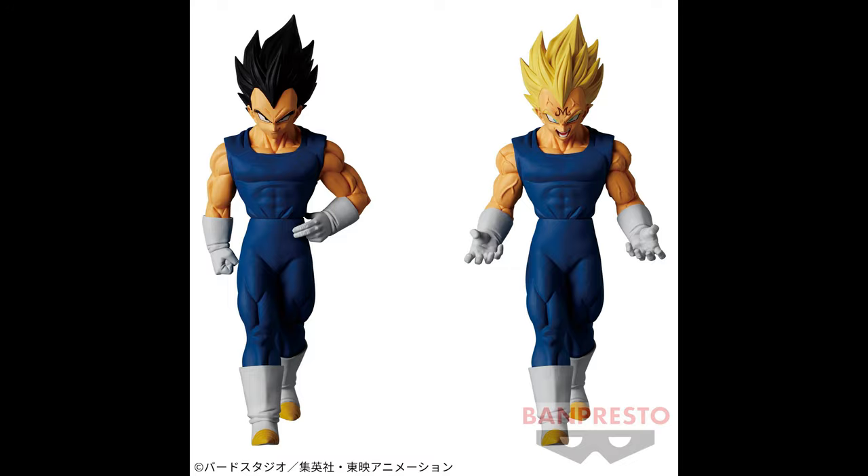What's up guys, Matt back again with another unboxing video. Today we're going to be reviewing the Solid Edge Works Vegeta Volume 10.